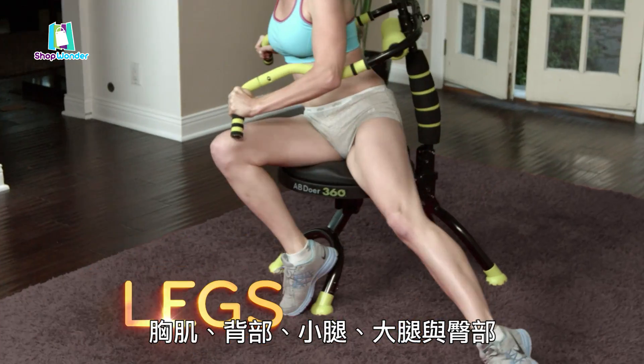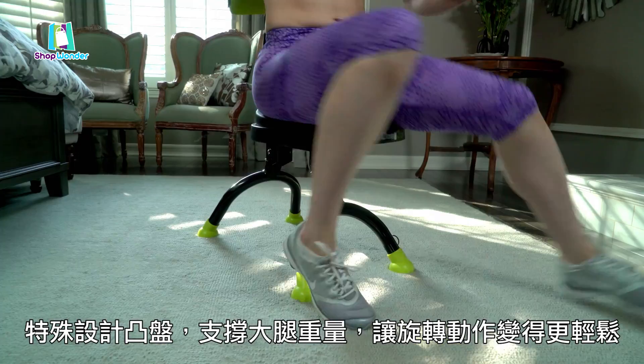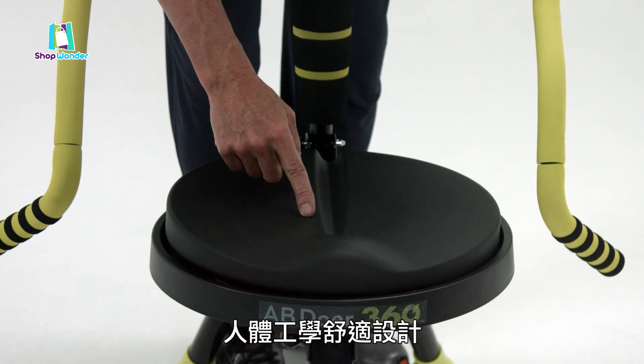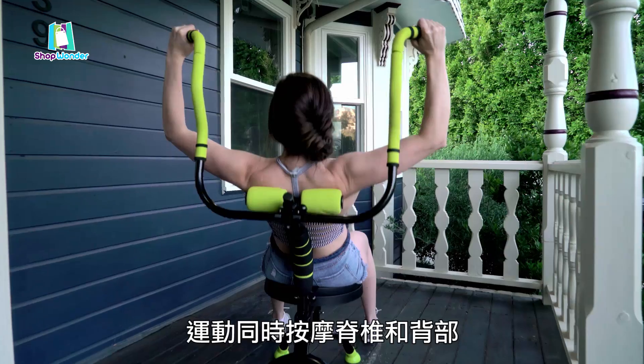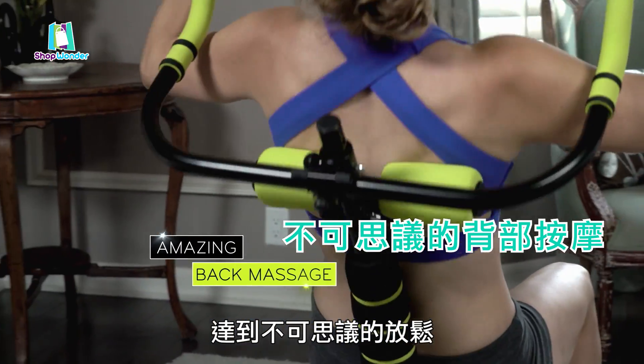The Abdoer 360 also targets your arms, chest, and back, as well as your legs, thighs, and glutes. The adductor grip supports your thighs to make the swivel action easy, while the comfort groove takes pressure off your pelvis, hip joints, and tailbone. Plus, the brand new dual foam roller system comforts your back muscles on both sides of your spine for an amazing back massage.